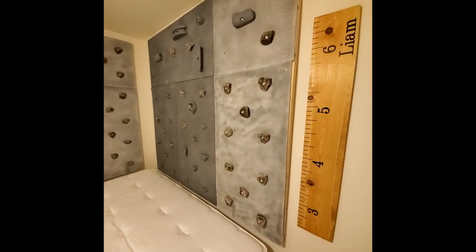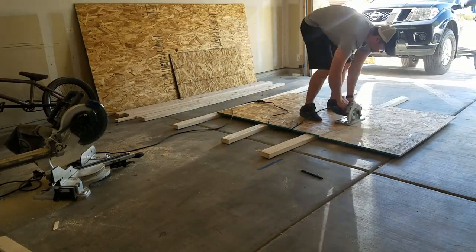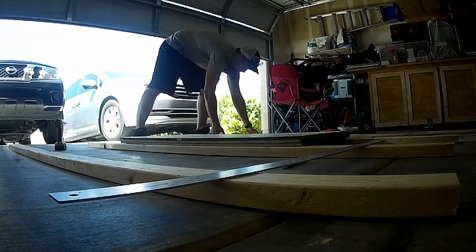What's up YouTube? In this video I just wanted to go over how I made my son's rock wall. I wanted to go over some of the steps that I took in making this.